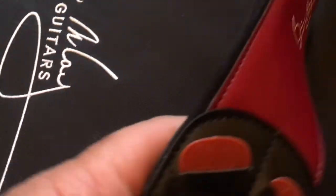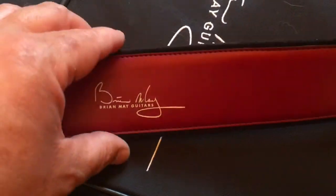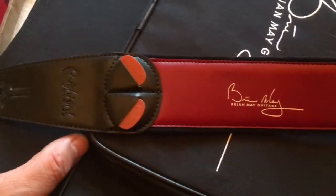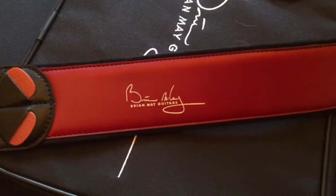I like this little feature here where you've got the little pick holders as well — it's a nice little touch. And a couple of complimentary picks as well, very nice. Really really pleased with that. Normally they're £54, but if you buy a Brian May guitar now you get them free, which I think is outstanding.